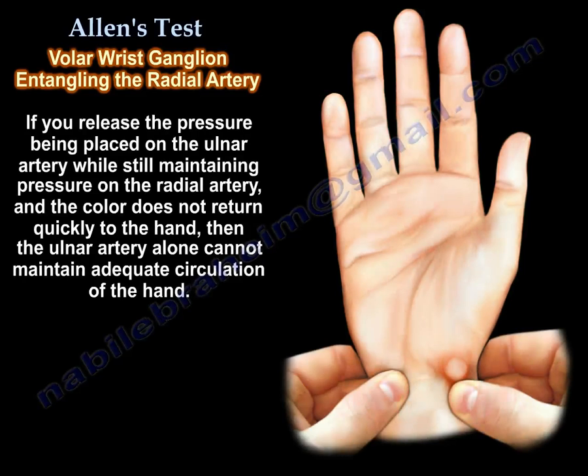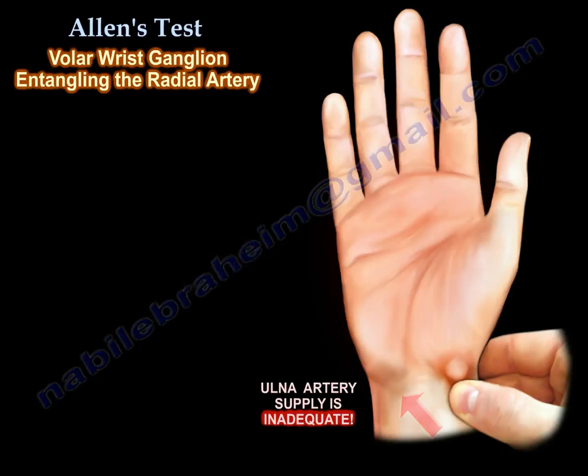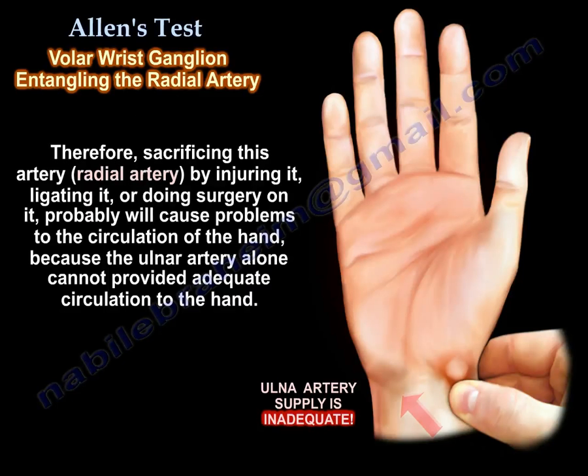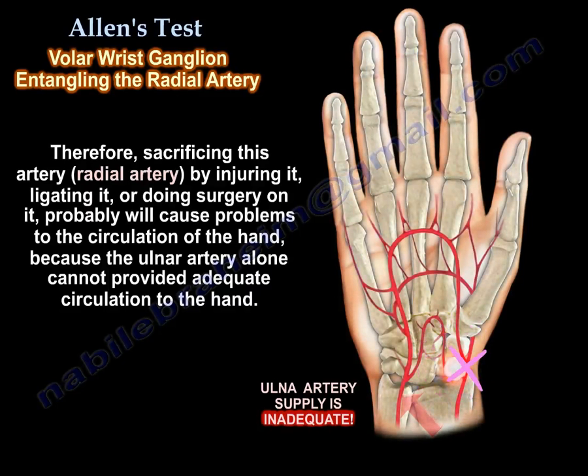If you release the pressure on the ulnar artery while still maintaining pressure on the radial artery and the circulation does not return quickly to the hand, then the ulnar artery alone cannot maintain adequate circulation of the hand. Therefore, sacrificing this artery — by injuring it, ligating it, or performing surgery on it — will probably cause problems to the circulation of the hand.